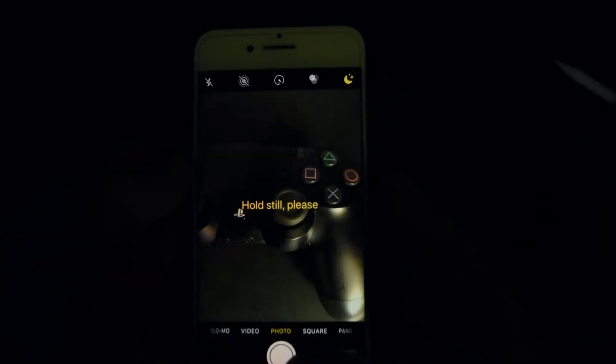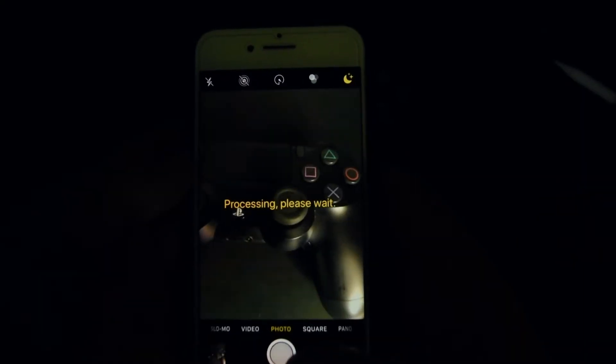The way the jailbreak tweak works is quite similar to the iPhone 11 Pro's Night Mode. Essentially, it takes multiple photos and merges them to try to create a much lighter photo out of multiple dark photos with the help of artificial intelligence. Now the tweak technically isn't Night Mode — it's Low Light Mode. So you're going to need a little bit of light for it to function, but in my past experience using the tweak, it actually did work pretty well at night.